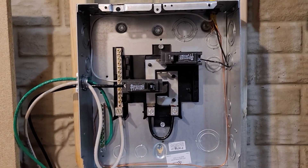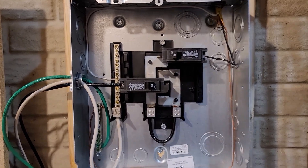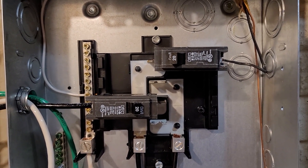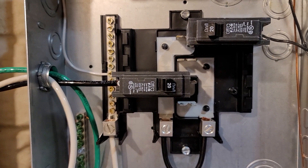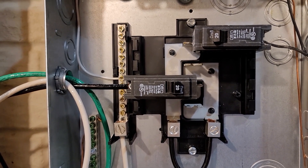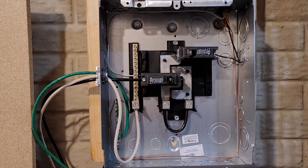Everything works great. I'm going to go ahead and put the front plate back on and call it a day. If anyone's wondering why my main circuit is 20 amps and the first circuit I put in is also 20 amps, it's because I'm waiting on getting a 30-amp single-pole breaker — I just haven't gotten it yet. So I'm going to put the front plate on and finish up.